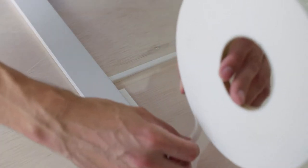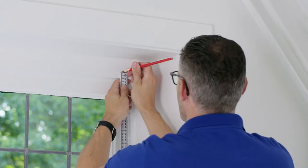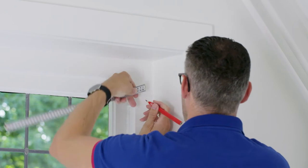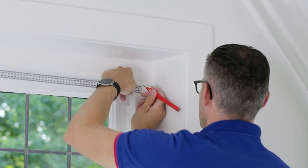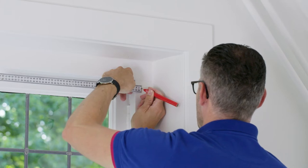Could your frame get damp on the inside? Then consider creating ventilation. You do that by leaving out 2 cm at the bottom left and right. To mount the secondary glazing on the frame, mark off the correct positions. Draw a line at the top on the left and right, 2 cm from the edge. Do the same on the left and right sides.